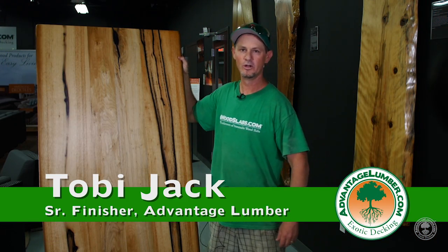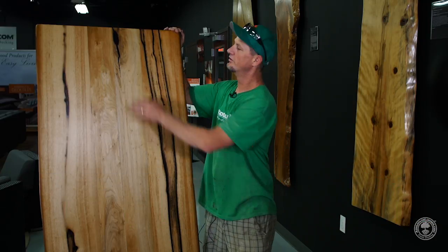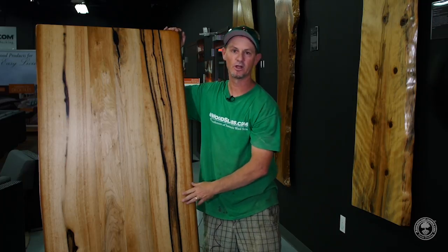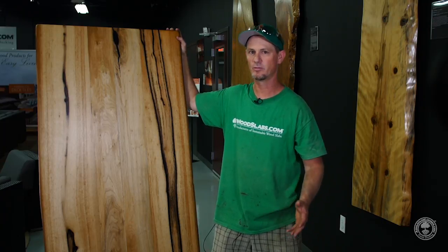Hi, I'm Toby with Advantage Lumber. Today we're going to do a film on epoxy colorant on wooden slabs. This particular persimmon has black fill and it matches the grain line perfectly. What we're going to do is go out to the warehouse and we're going to do our blue fill from woodslabs.com on a piece of cocobola for a nice vibrant look.